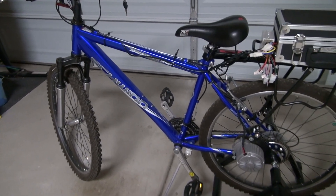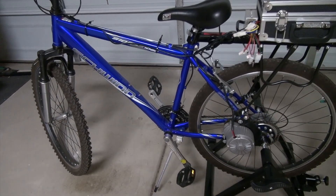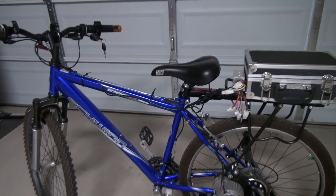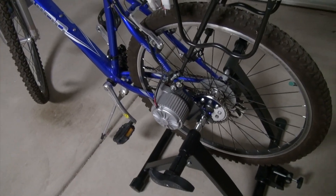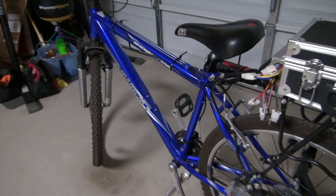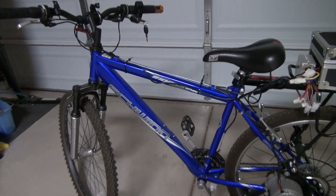Now I want to make it even better. I want to improve the drive range of the bicycle and reduce its weight. Stay tuned — I'm going to walk you through the whole process and show you what I found to give this bicycle a nice upgrade.